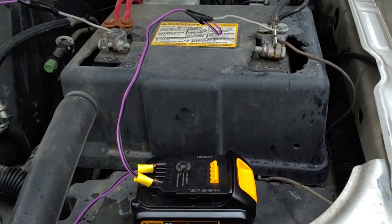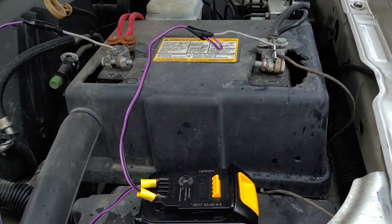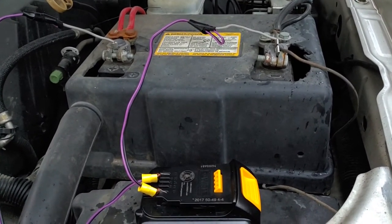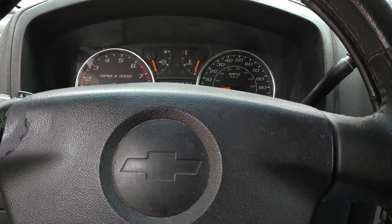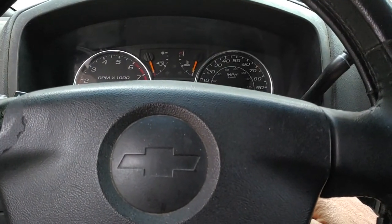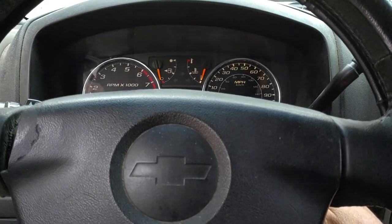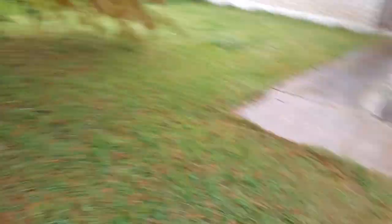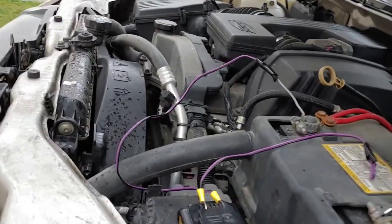So I'm going to let it sit for about 10 minutes so the battery can charge, and then I'm going to come back and try it. Alright guys, it's been sitting about 10 minutes, I'm going to go ahead and crank it and see if it works. Alright, it looks like it worked — so now you just want to go ahead and disconnect it.